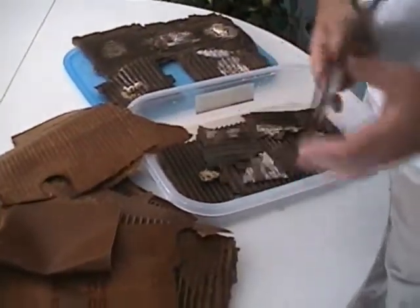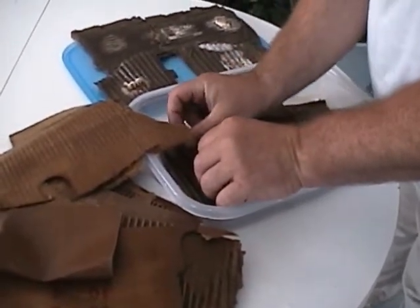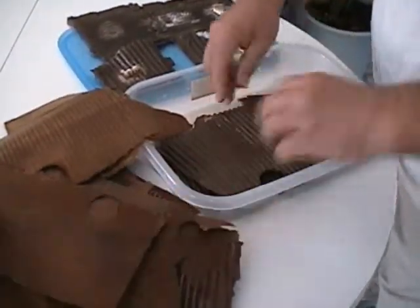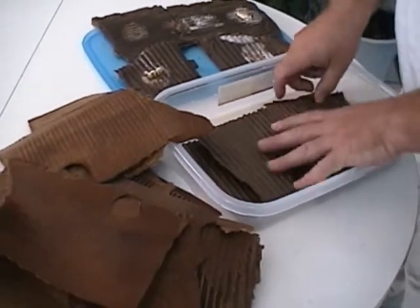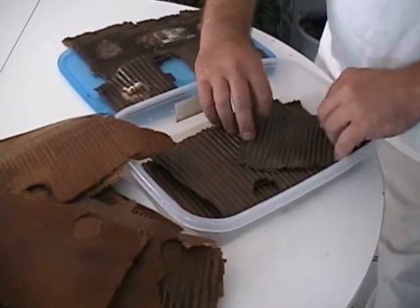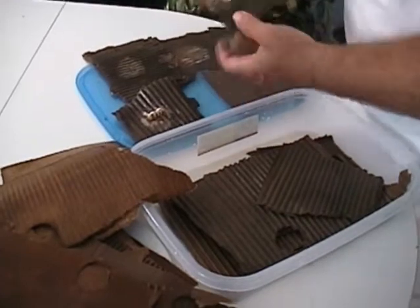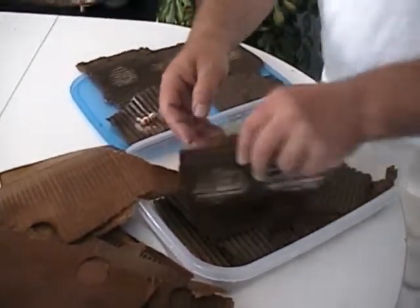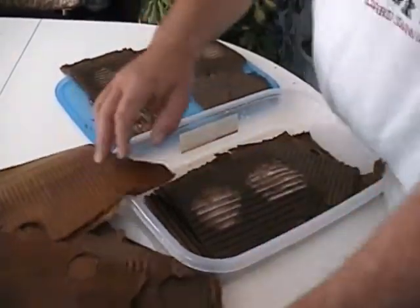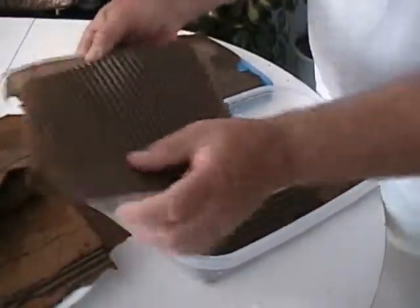I'll cover that whole area there, nice and thick like this. That piece is a little drier than I'd like, so I'll get rid of that one — there's plenty more here. I'll cover that up and continue building up on top.